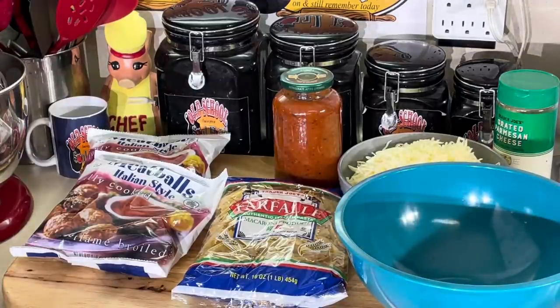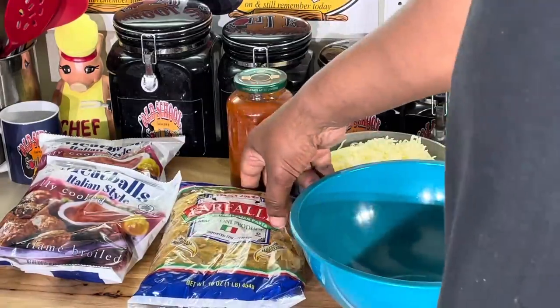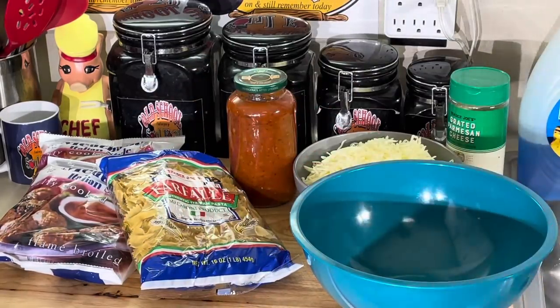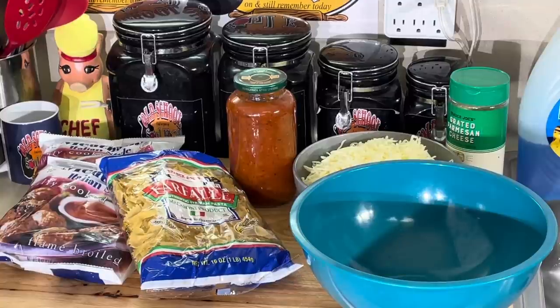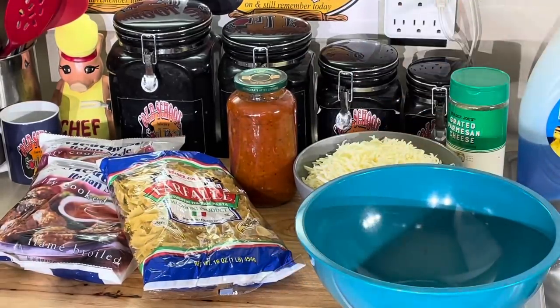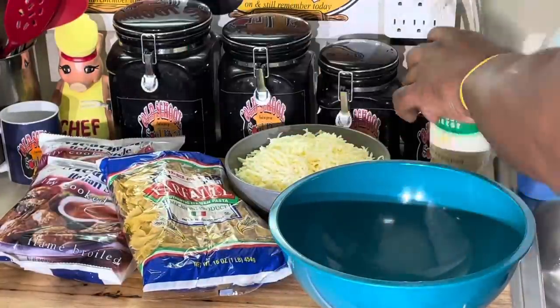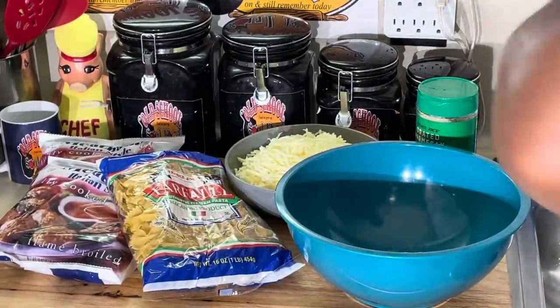Very simple, very easy. I got some bowtie pasta — you can use whatever pasta you have, but I like this one because it eats better with a fork. I got some frozen meatballs, some fresh grated mozzarella — try to use fresh grated as possible because it doesn't have that waxy protective skin. I got some marinara here and some parmesan cheese.